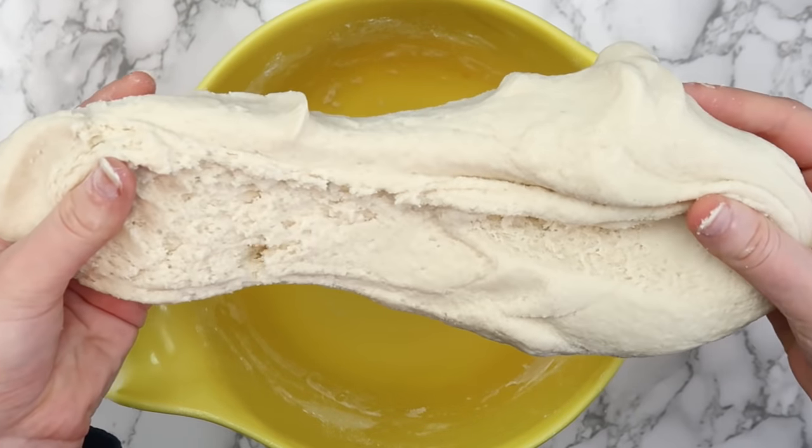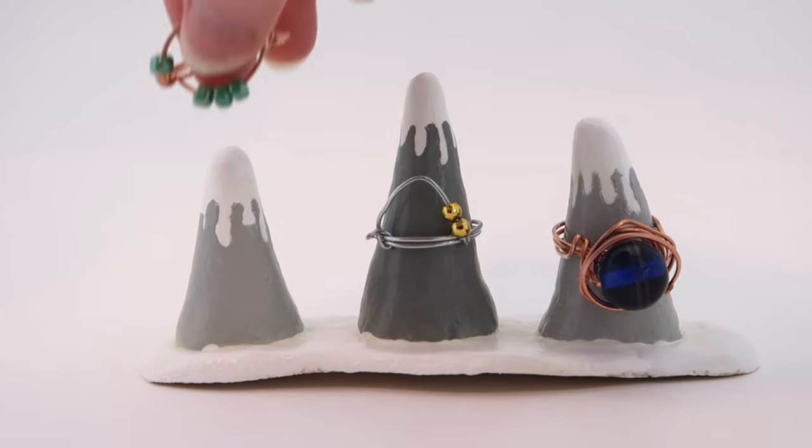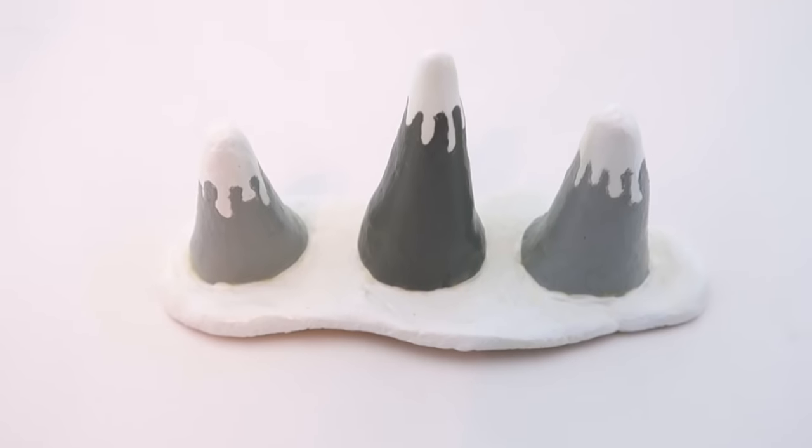Now that our clay is ready we can start making stuff with it. I recently made a bunch of wire rings and didn't really have a good place to store them, so the first project I made was this mountain ring holder.